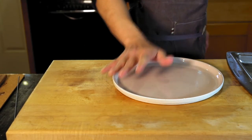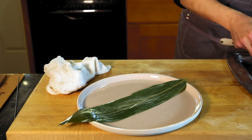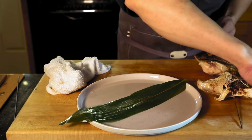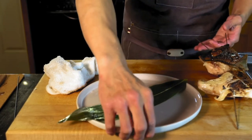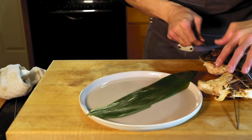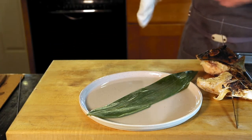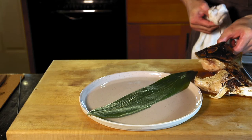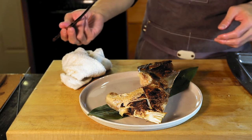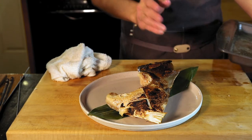We're gonna place it in the dish. This is the best side — the better side — so always present it facing us. You can also turn it upside down just like this — it's up to you. We are doing this at home and we are not working in a Japanese restaurant.